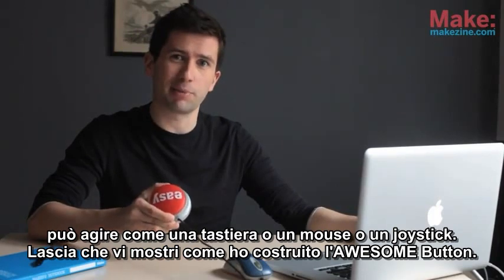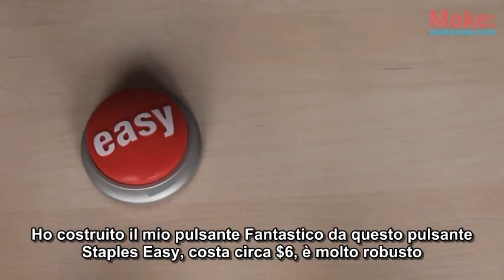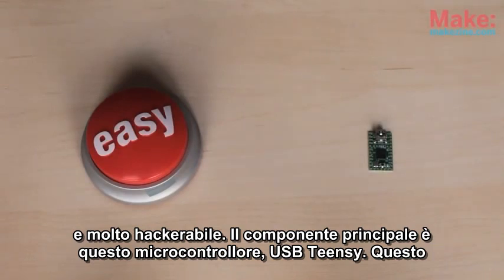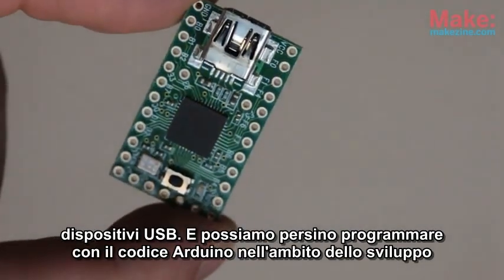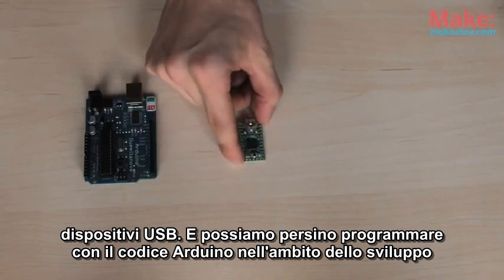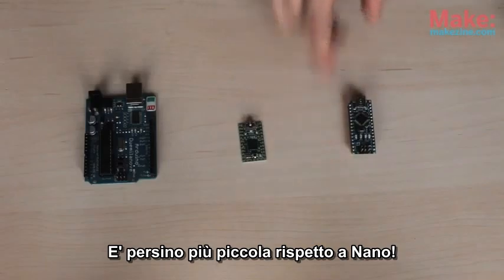Let me show you how I built the awesome button. I made it out of the Staples Easy Button — they're about $6, very sturdy, and very hackable. The core component is a microcontroller called the Teensy USB. This is ideal for our project because this board can easily act like many different types of USB devices. We can even program it with Arduino code within the Arduino development environment. And best of all, look how small it is next to an Arduino — it's even smaller than the Nano.